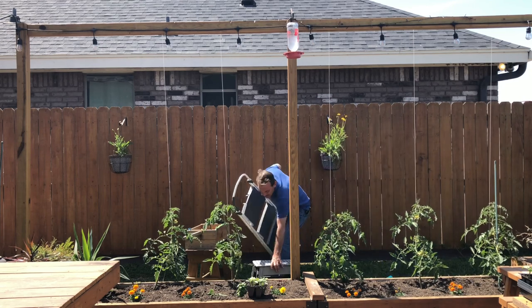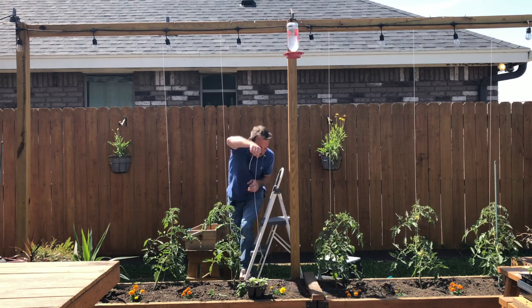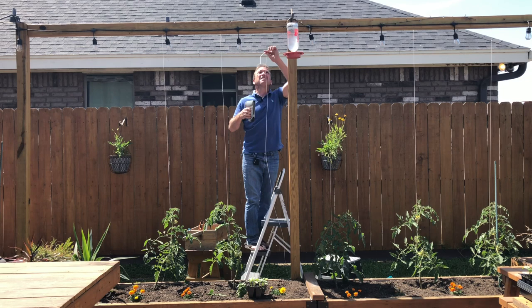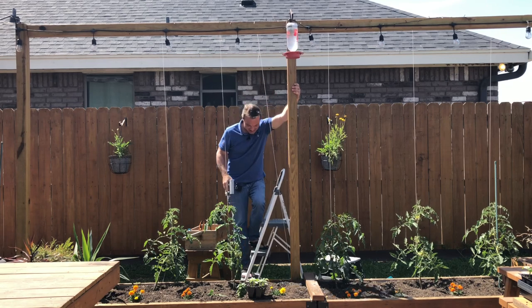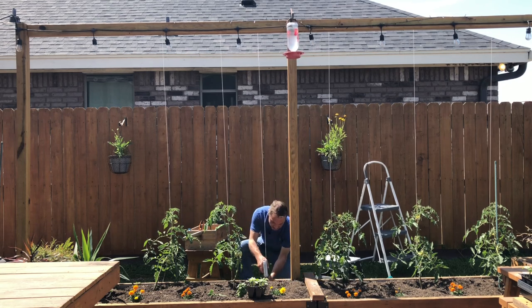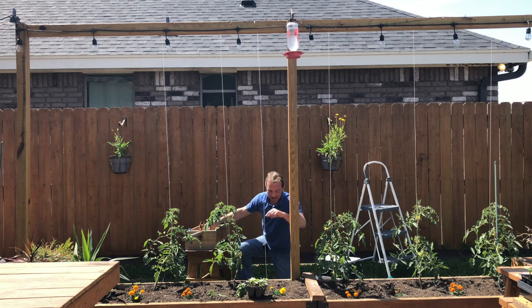We're going to hang some string — I'll get my garden twine and use a stapler. And let's try out the new one-dollar snippers — all right, let's plant some cucumbers!